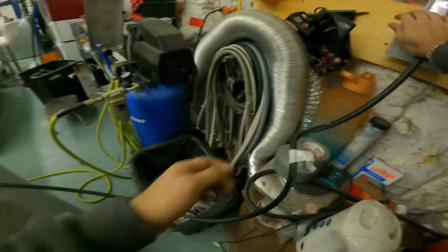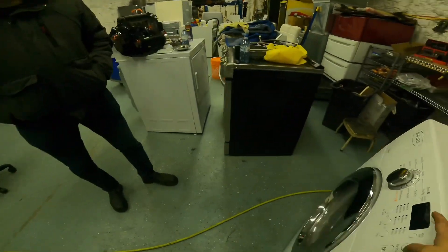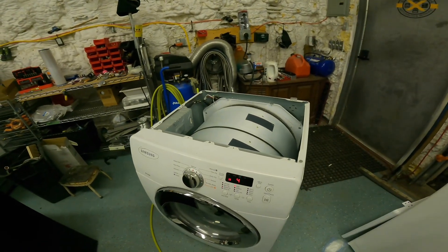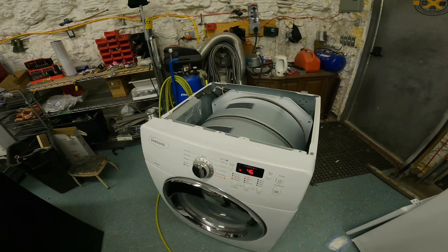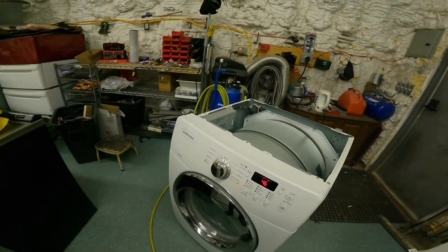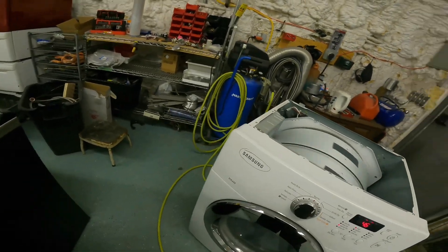Now we plug in the dryer and hope to god it's going to work — this feeling never goes away, I swear. Okay, here we go — press start. Oh my god, it finally started! Now part of it is over — you wait for the second part, you gotta make sure it's heating. But we know the heating should be good because we tested everything with the multimeter.